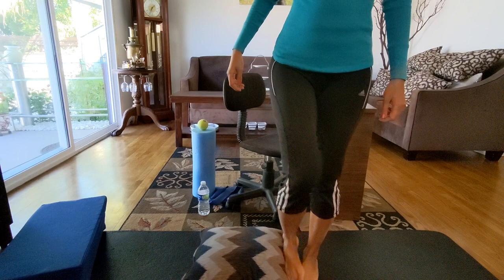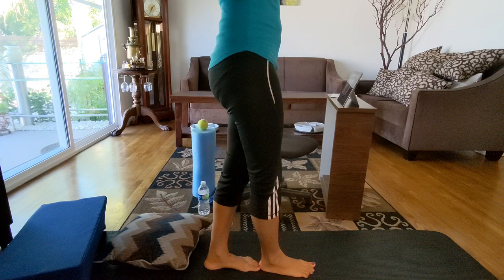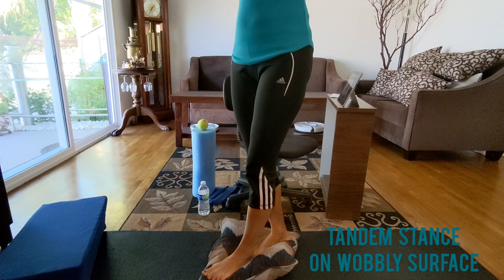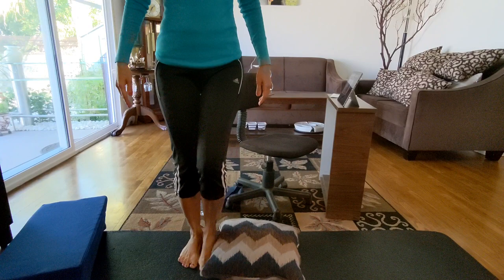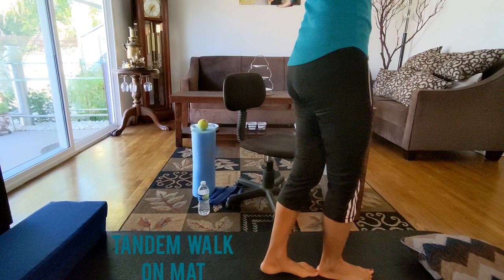The next balance exercise is standing in tandem - one leg in front of the other and hold for 30 seconds. Then change your legs. Then stand tandem on top of an uneven surface. You can change the tandem stance, and you can walk in tandem - like walking heel-to-toe. You can also walk tandem backwards.